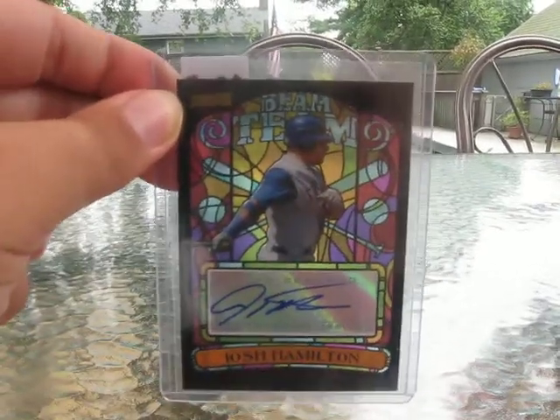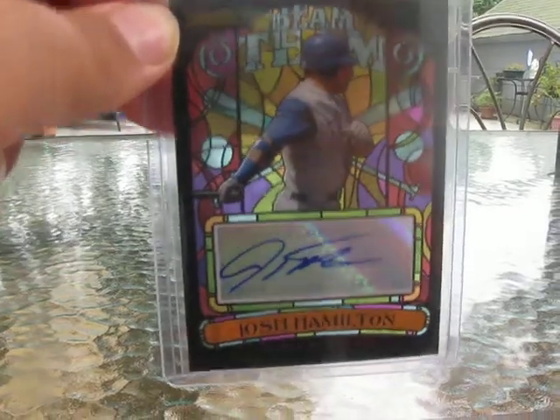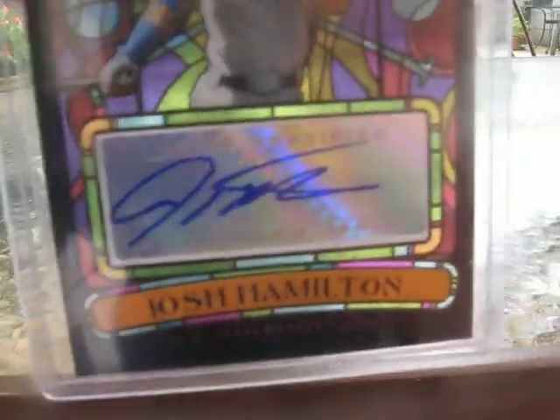Hey YouTube, it's PoochCake. I just got back from the card shop and I picked up Josh Hamilton 08 Stadium Club Beam Team Autograph. It's really nice. It's for the PC.